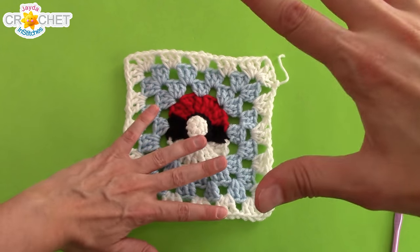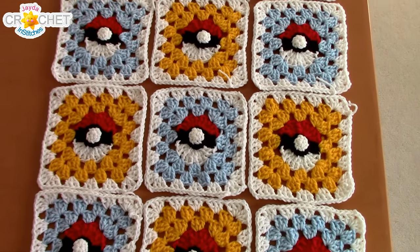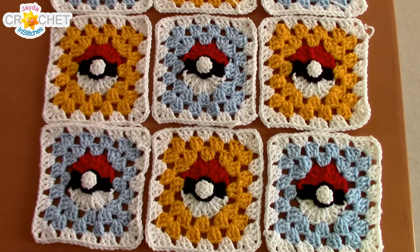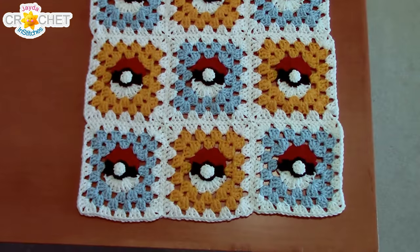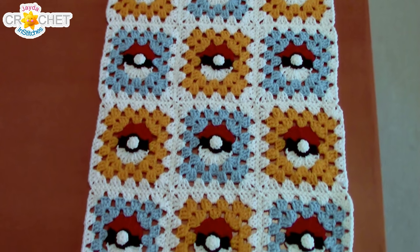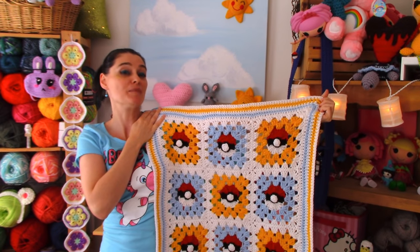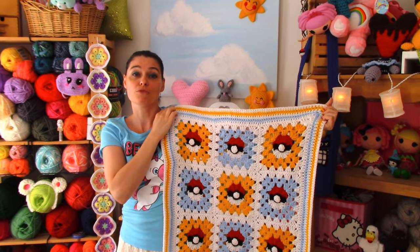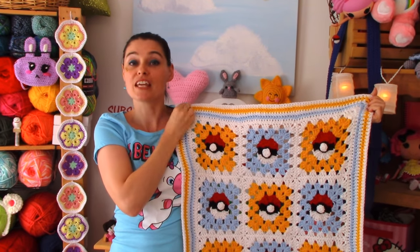Now all you have to do is make a whole big pile of them and decide how you're going to sew them together. Lay out all your squares in the manner you want to attach them — I've got a nice three by four setup with all my Pokeballs facing the same way, the red part all facing up, and I've alternated my blue and yellow colors. I've sewn all my squares together, but you can single crochet them or attach them however you like. Now I just have to put on a border — I put a half double crochet border on mine, five rows of half double crochet. You can substitute in the half double crochet instead of single crochet using our borders tutorial, and just keep adding borders until you've run out of yarn.